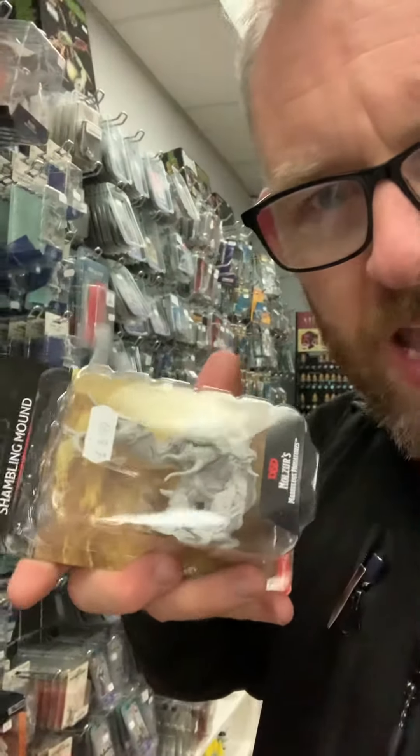We've got the Shambling Mound — this fantastic beast is £8.99, which I think is awesome. It comes pre-primed in Vallejo white primer. It's just a huge blob — classic D&D monster fiend, a huge compost walking heap of vines and what have you, ready to be painted and put into your D&D games.